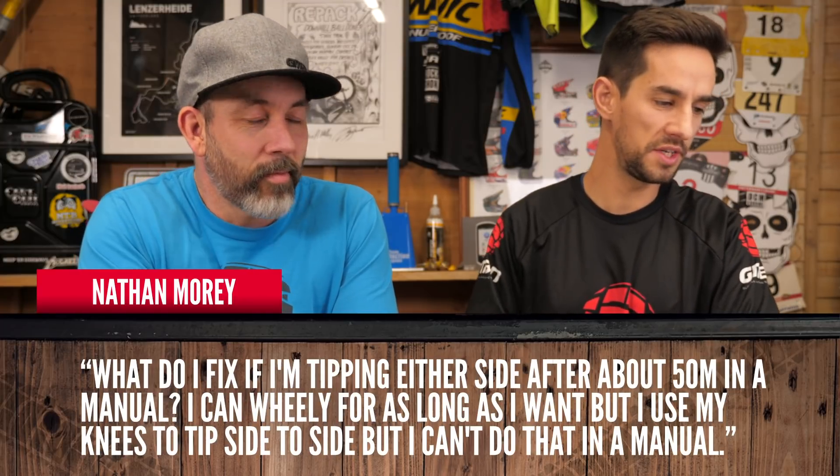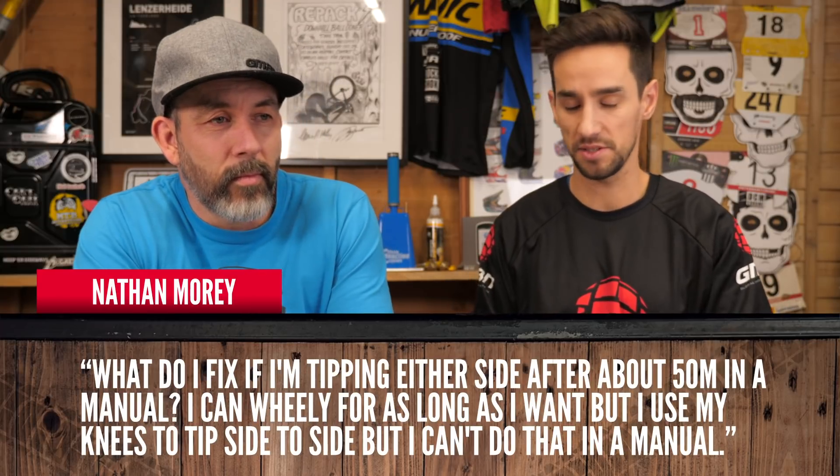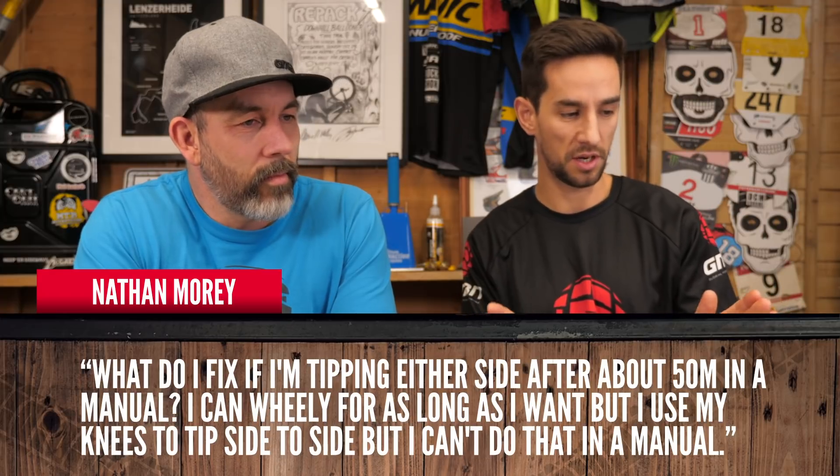Nathan Moray asks: what do I fix if I'm tipping either side after about 50 meters in a manual? When you're doing a manual, you get hang time on your arms, but after some distance you've used up your flex and reach a stretch point where you lose maneuverability. As you're running out of speed and strength, give the bars a real push to one side — that's enough to recalibrate and adjust to the speed. As your arms stretch out, bring them in and reset your position to find the balance point again. Practice is key too.